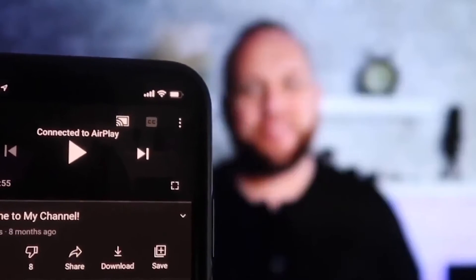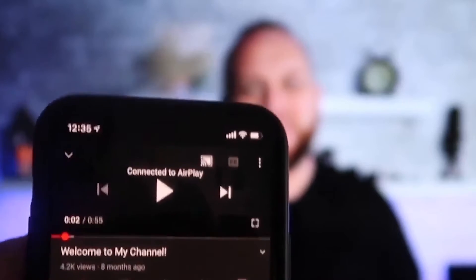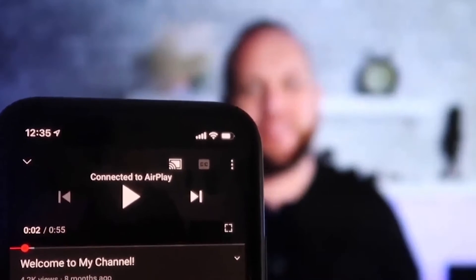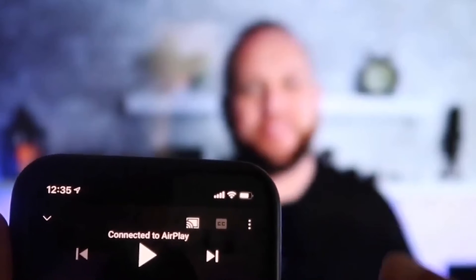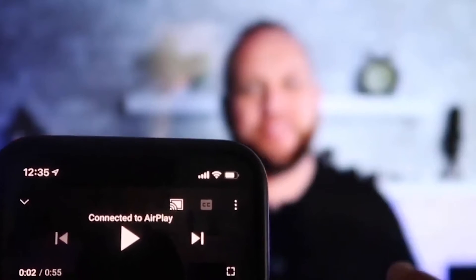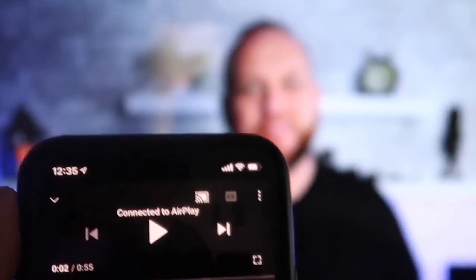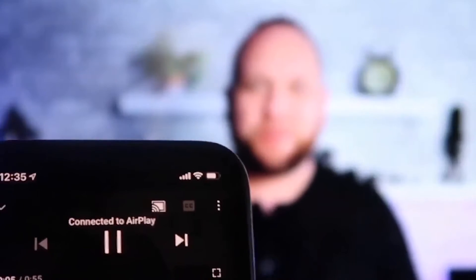Once connected, the experience is great. I jumped over to the YouTube app and even with my phone in vertical mode, it's already playing in landscape mode on the screen — it automatically detects and adjusts. And the volume comes out of the TV instead of the phone, which is a big improvement over some third-party applications.